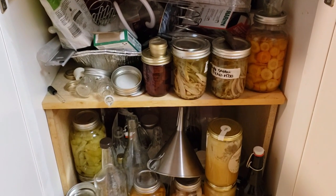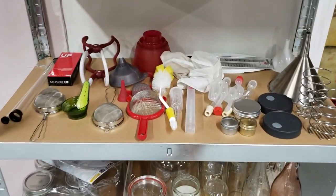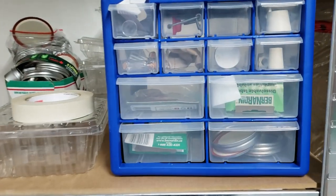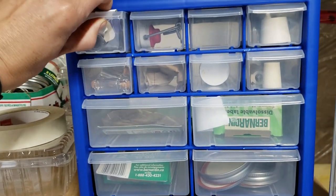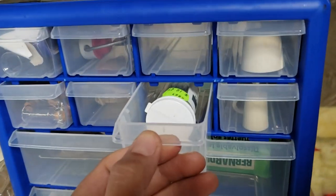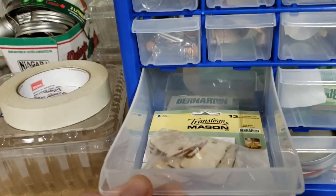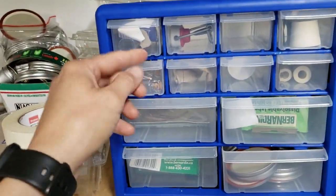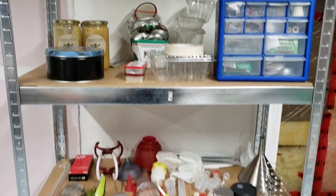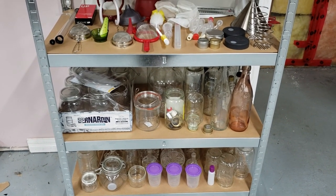My previous cupboard was an absolute disaster — things were everywhere. Now I've got all my jars organized and a row of all my equipment where I can see everything easily. I also use one of these small parts organizers from Princess Auto to store odds and ends like pH paper, stoppers, labels for mason jars, and my honey. It's a great way to organize your stuff.